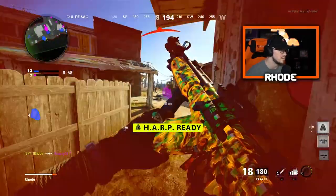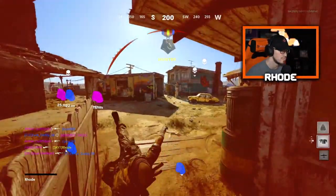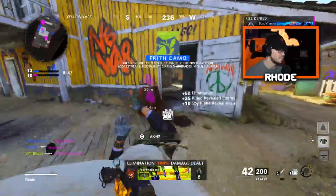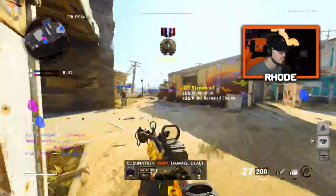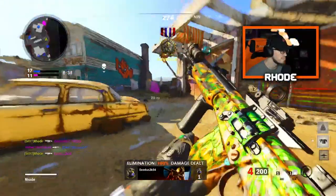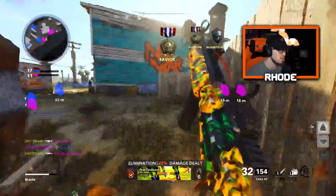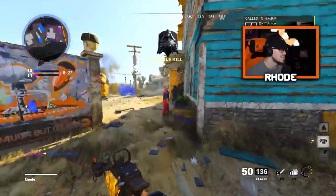I can't believe it — oh no, I didn't think you would shoot me to be honest. It's very good. My aim is bad too and — oh my god, what did they just do? This might be the best gun in the game.